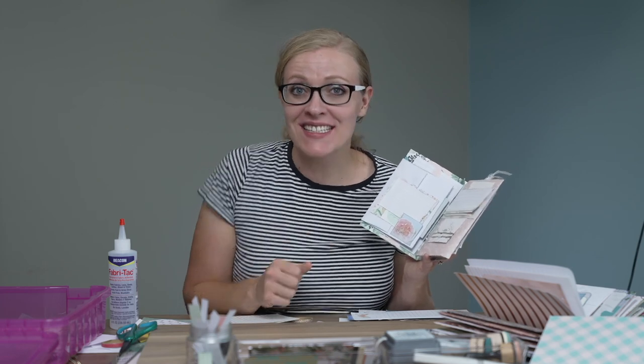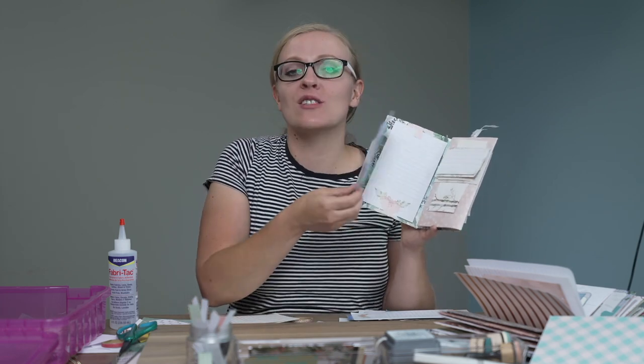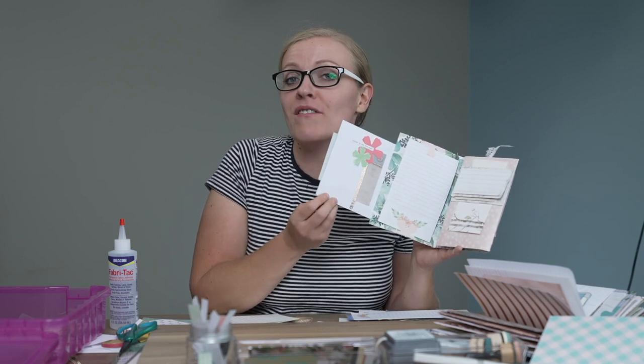Hi, I'm Kate and I make junk journals. Today we're going to make this cool swing open page with double envelope secret pocket.